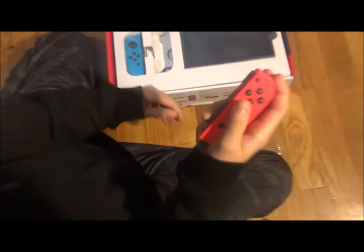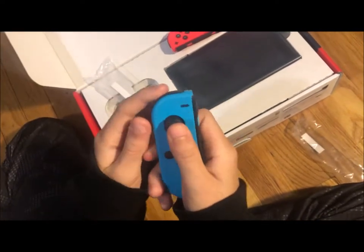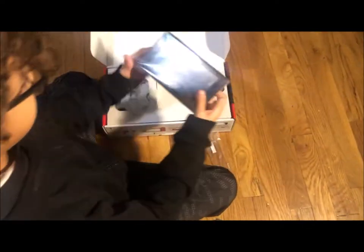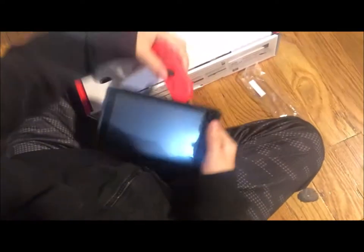Here you go, playing with this. So here's the blue joy-con. And here is how you play. Here's the pad — it's 6.4 inches. They are cool. You can touch it right there and it's touchable.